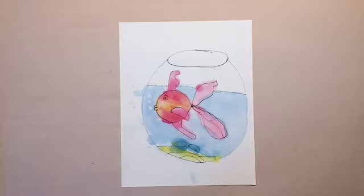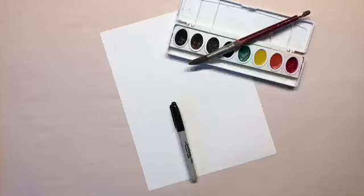Here's a simple little drawing — it's a little round fish bowl with a goldfish in it. You'll need a piece of paper in a vertical orientation, your drawing Sharpie, and some watercolors.